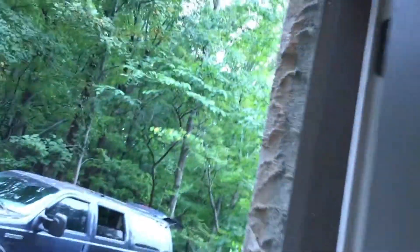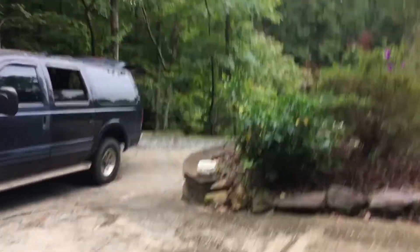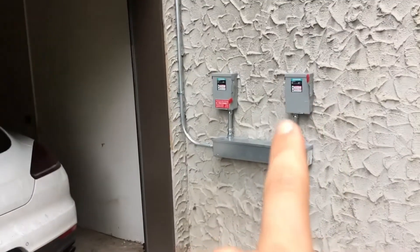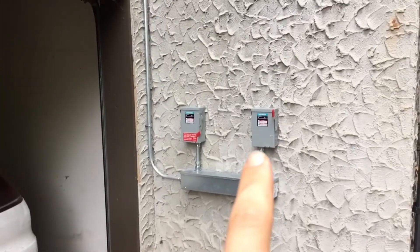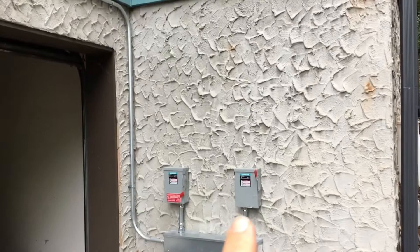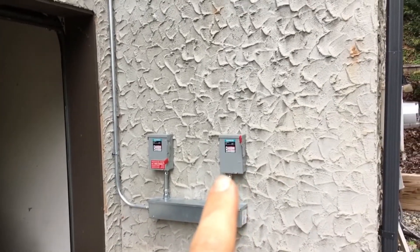Here's the disconnect for the battery inverter, so you can disconnect the backup power system if the utility comes or they want to take power off the house.